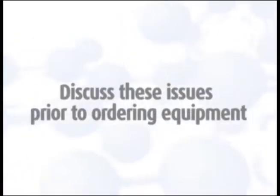Please discuss these issues with your Galson client service representative prior to ordering equipment.